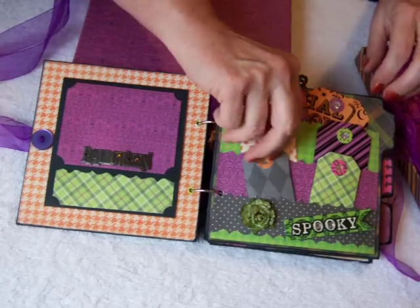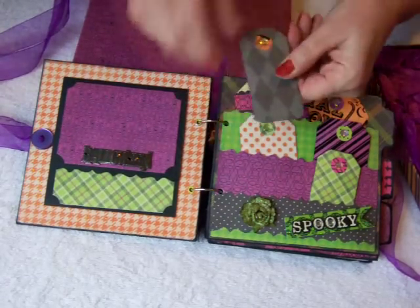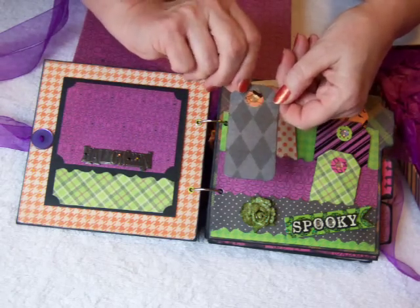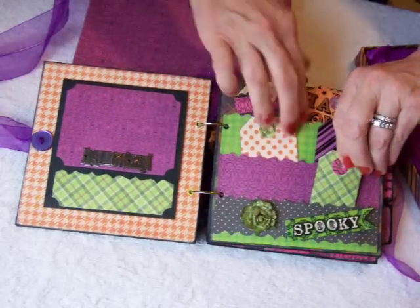The next page has lots of tags. You can see each one is a little different. I've made them all from scratch. I put little rings and little bling on them. They have blanks in the back so they look a little spooky.